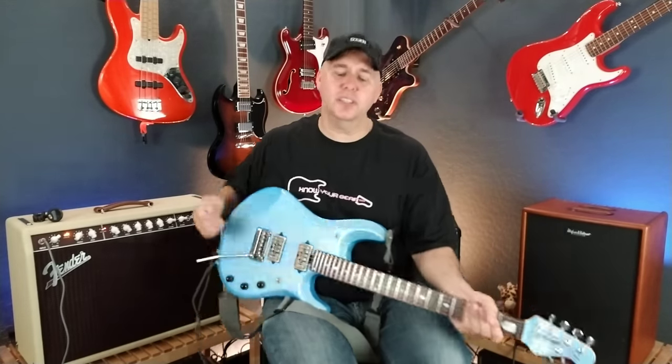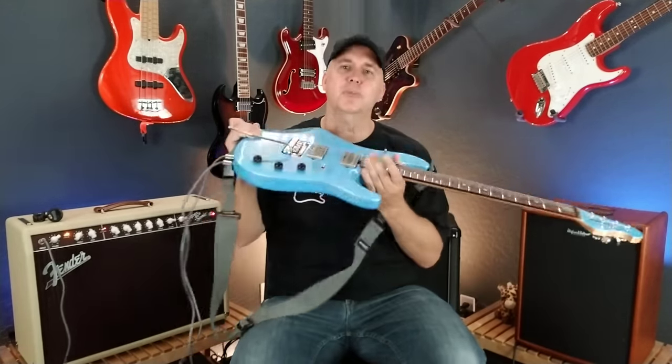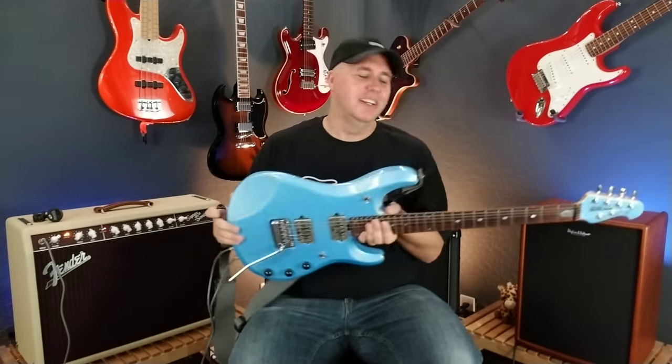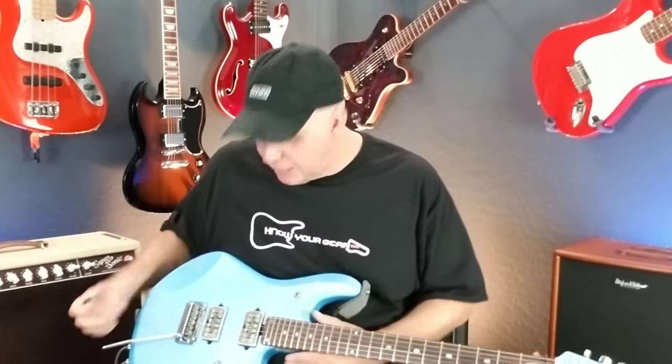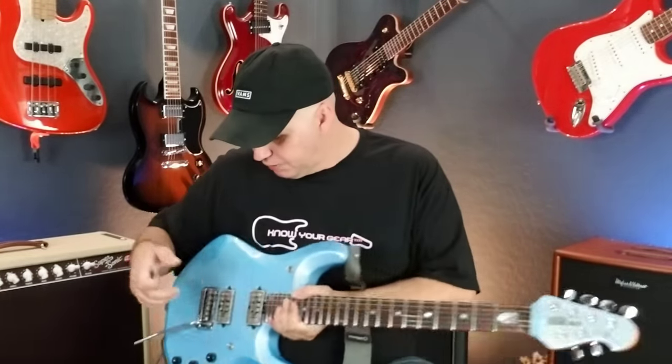This guitar is extremely versatile and it's light — I think about seven and a half pounds. I love the arm cut. One thing I'll tell you: when it had the original pickups, it just sat in the room and nobody said anything. After I put these Sonic Ecstasy pickups in, every time I had company over someone pointed at this guitar. It became the guitar in the room that stood out — I think because you so rarely see something with machined art like that. I hope you enjoyed this brief demo and new guitar day experience.